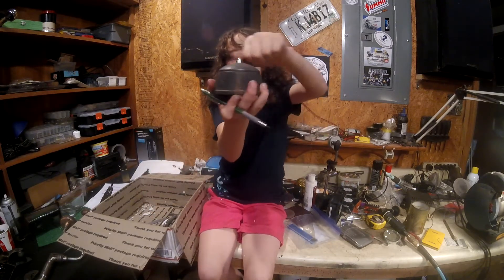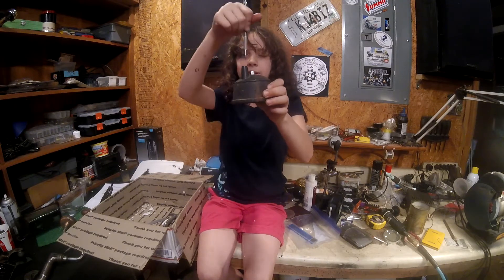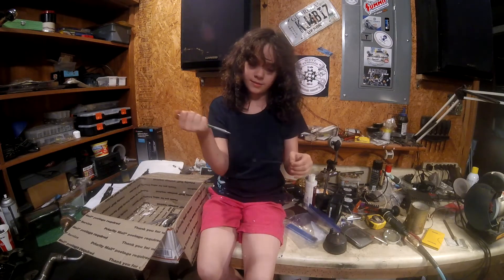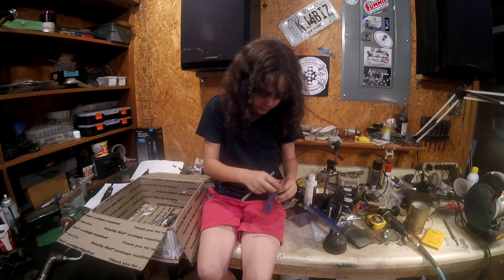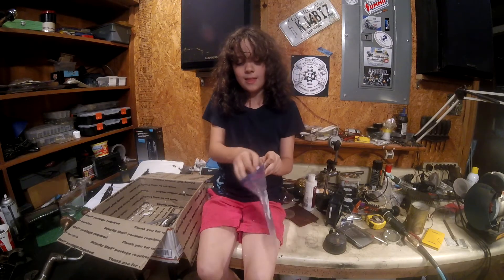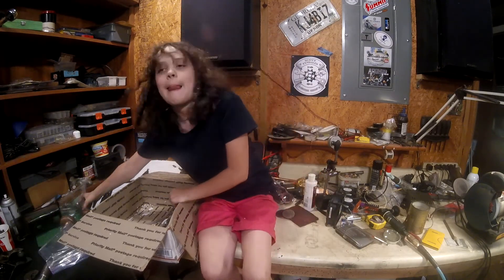And this is the pencil sharpener for the little threads. So if it breaks, you can sharpen it back up. Let me put this back in there.